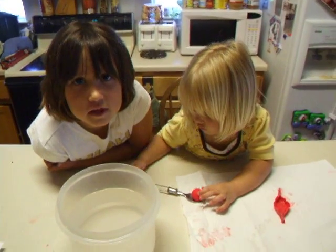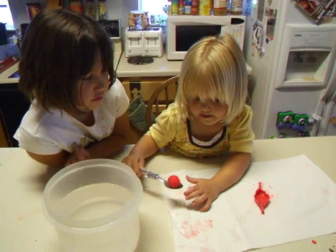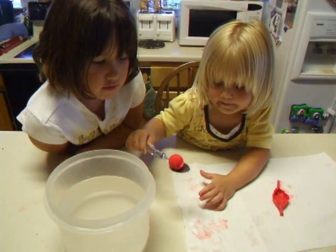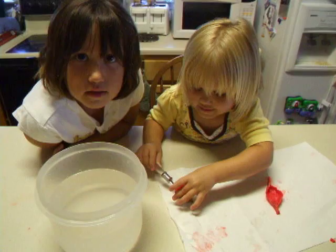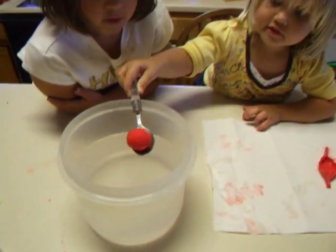Welcome to Marley and Harper's Experiments. My little sister Harper is going to see if Play-Doh sinks or floats. Harper sinks.